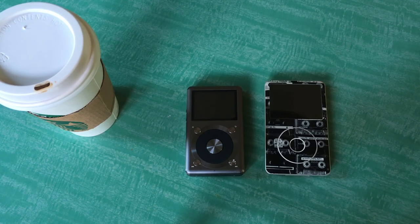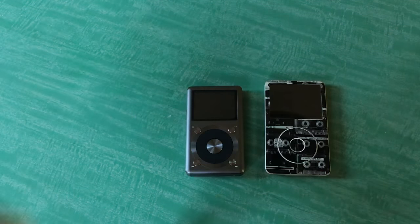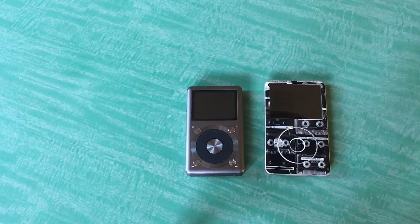Hello Mixtresses and Mixtures, this is Mixtress Rae. You're watching a Mixtress video. So I wanted to do a little bit of a comparison here. It is my birthday, so happy birthday to me. I've got my free Starbucks birthday drink here.